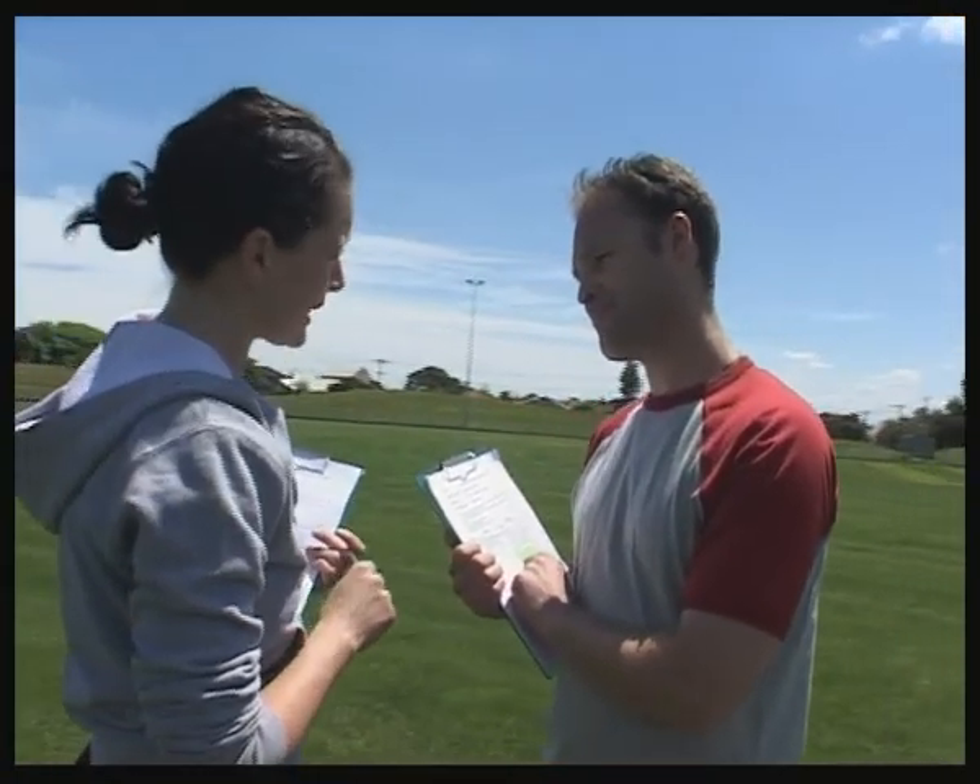You've got the list of players' names and their contact numbers. You've got the jumpers, footballs, magnetic board. Can't coach a women's football team without a magnetic board.